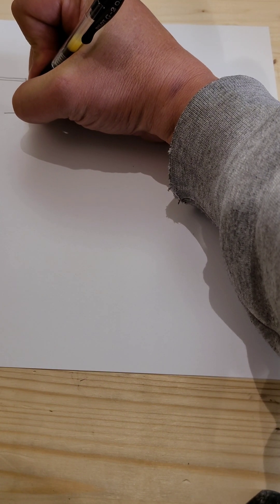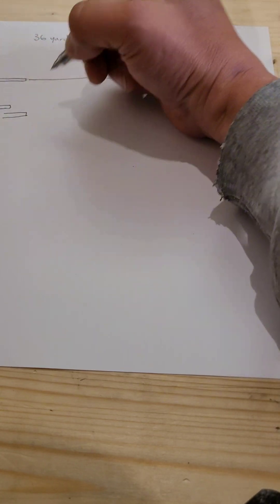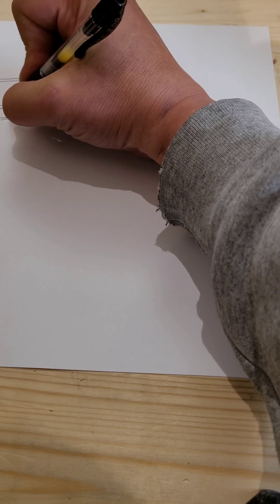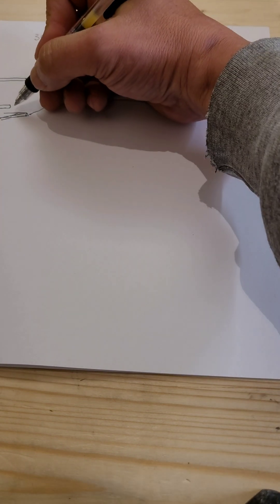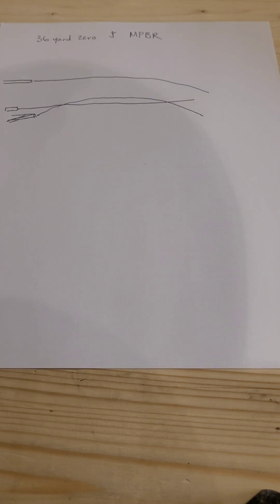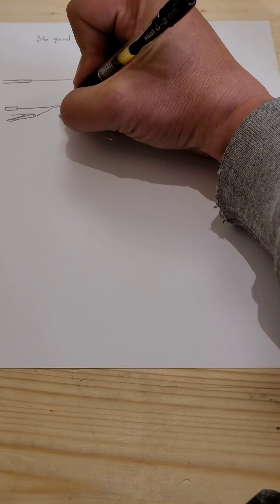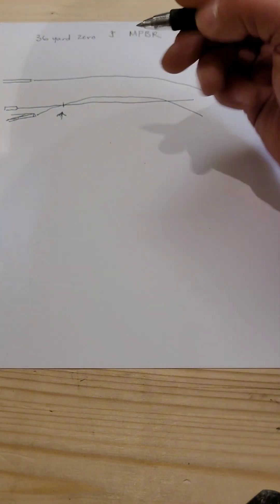Anytime we zero, what we're doing is we're adjusting our line of sight — be it optic or open sights. I'm going to diagram it like this; this is exaggerated. We're adjusting our line of sight to meet up with the bullet at a given distance. Say if we were doing a 100-yard zero, that'd be 100 yards. With the 36-yard zero, what we're trying to do is meet up at the point where our bullet and our line of sight intersect at 36 yards.